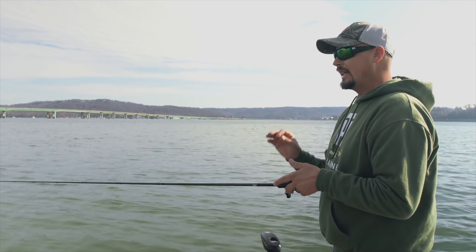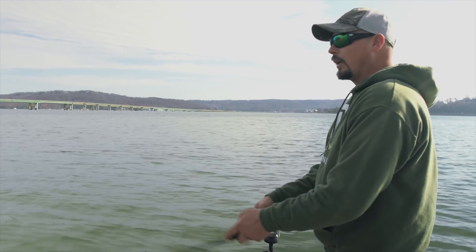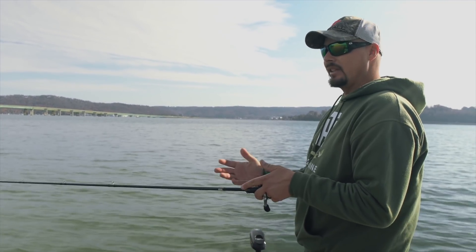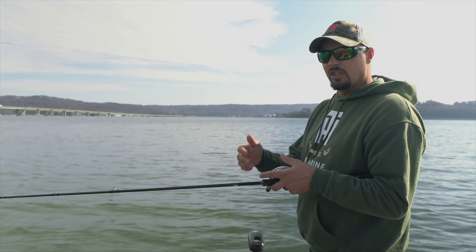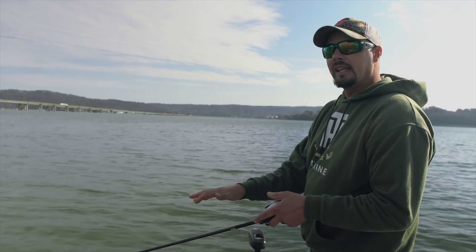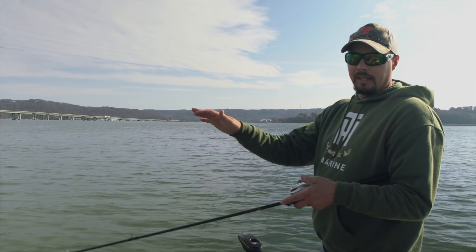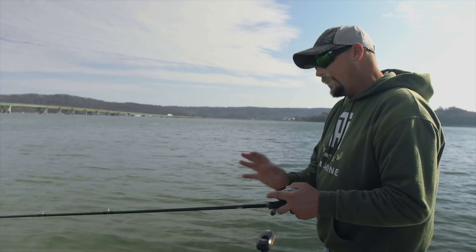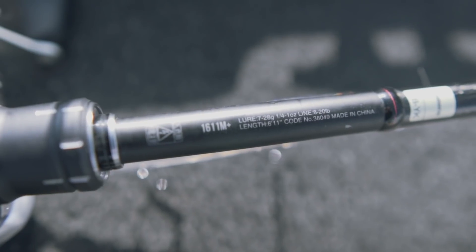10-pound fluoro is the best to me. Eight-pound might get the bait a little deeper, but I feel like you risk breaking fish off — you get a feisty smallmouth going the other way and 8-pound is just a little light. 10-pound is about perfect. The reason I like lighter line versus 12 or 15 is it gets the jerkbait deeper. I want that bait to go as deep as possible without sacrificing line size. If I want to go even deeper — seven or eight feet — they make models with a longer bill. So 10-pound is perfect; 8-pound is too light, 12-pound is too heavy.